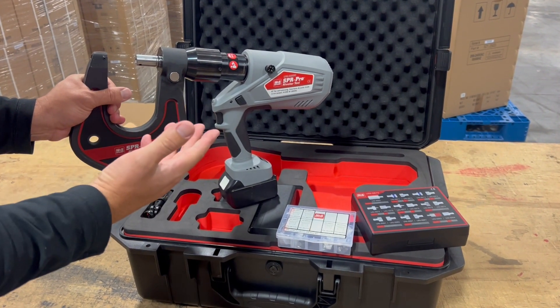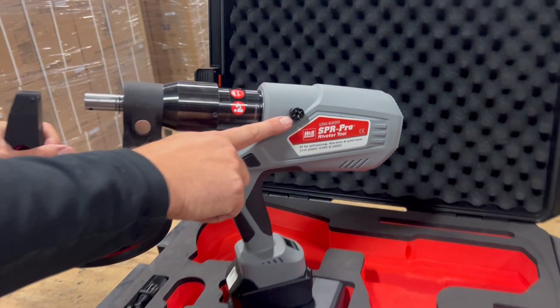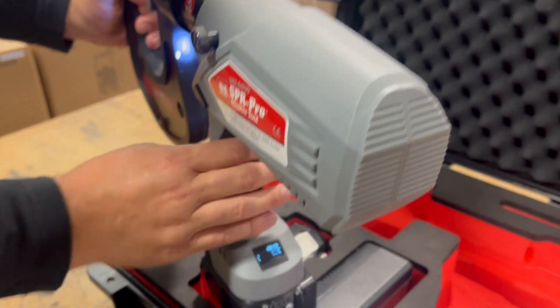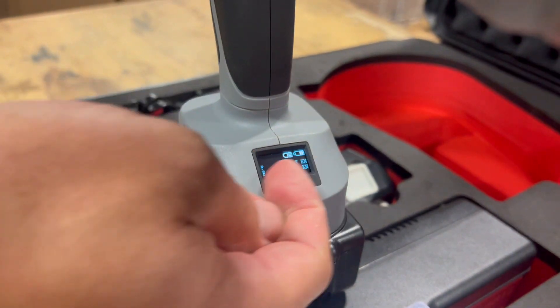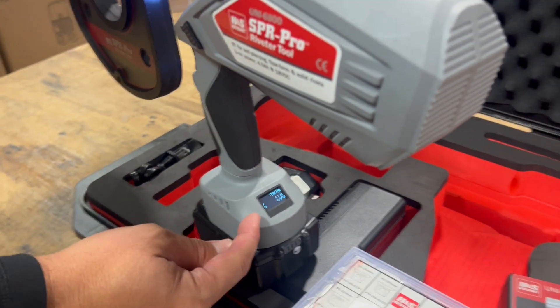There are three SPR arms — we give you the middle arm. Variable pressure can be adjusted right here with a knob. There's also an LED work light, and on the back of the machine there's a device usage display as well as the working pressure. Once you set a rivet, it'll tell you the kilonewtons of power — this shows real time as well as the last rivet set pressure.